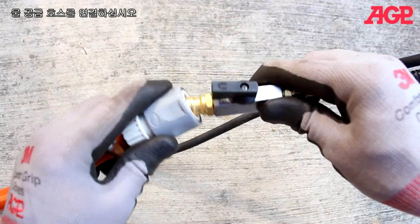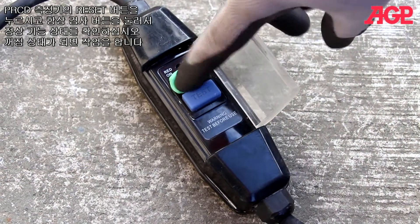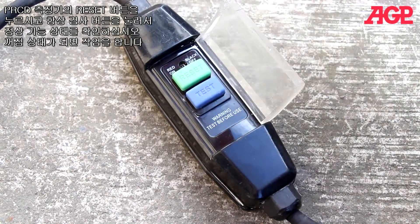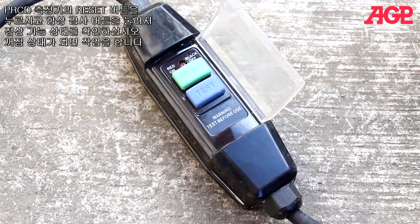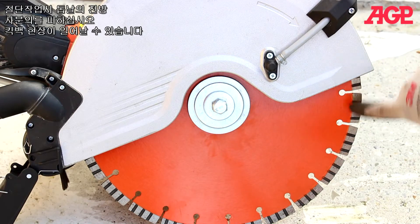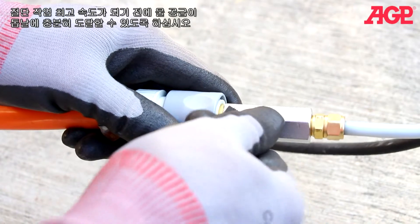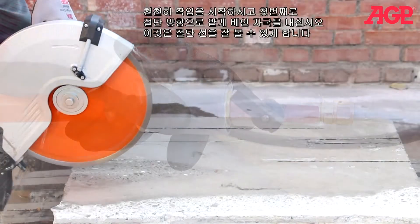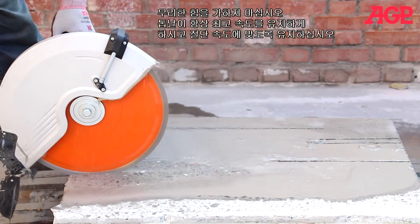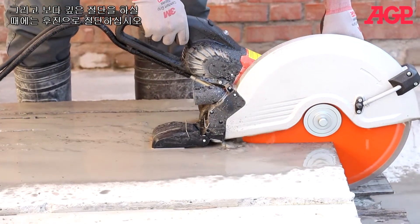Connect to the water supply. Energize the PRCD by pressing reset, and always check for proper function by pressing the test button. If it shuts off, then it's working. Energize. Avoid the front quadrant of the blade when cutting as it could lead to kickback. Adjust the water feed and allow the blade to reach full speed before beginning.